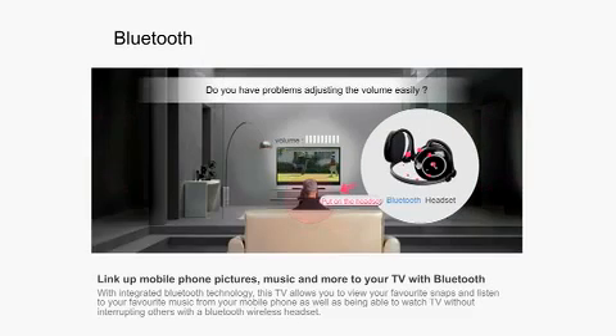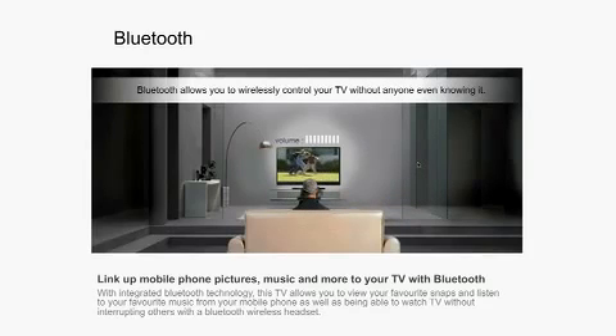With integrated Bluetooth technology, the SL8000 allows you to view your favourite snaps, listen to your favourite music from your mobile phone, as well as being able to watch TV without interrupting others with a Bluetooth wireless headset.